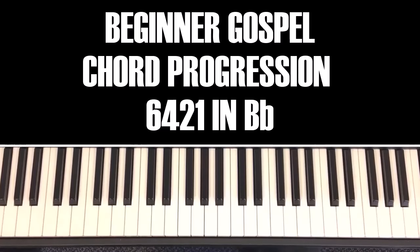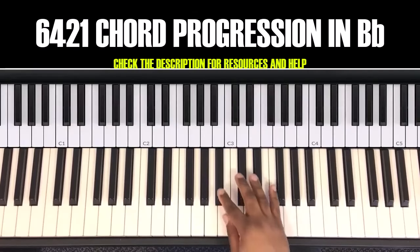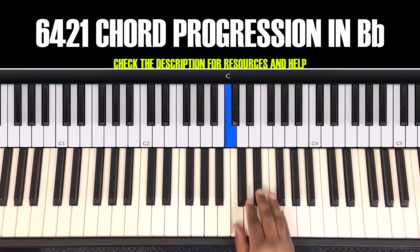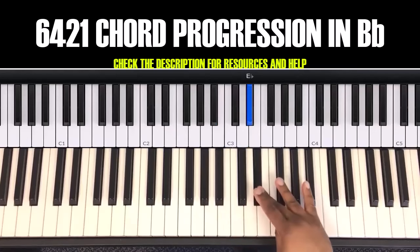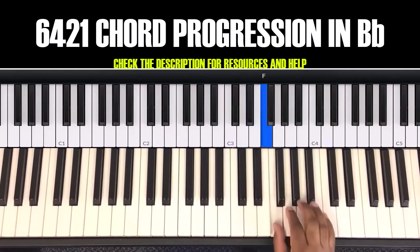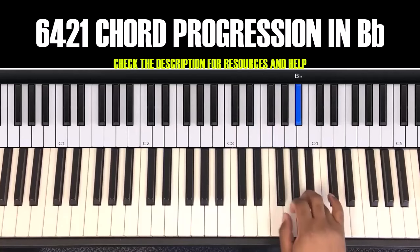In the key of B flat, the progression is a 6-4-2-1 in B flat. Let's go over the B flat scale. B flat is your one, C is your two, D is your three, E flat is your four, F is your five, G is your six, A is your seven, and back to B flat.